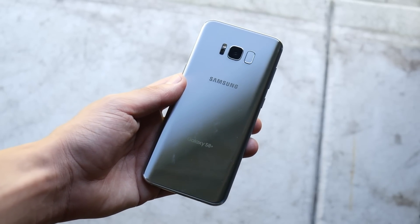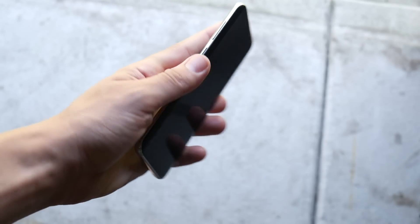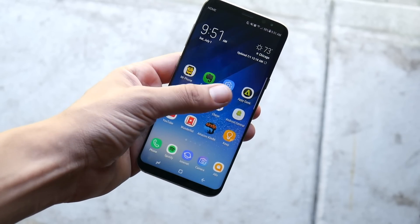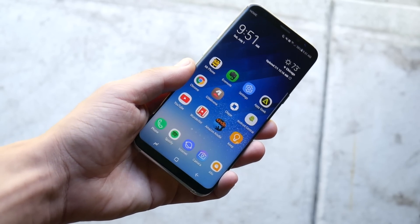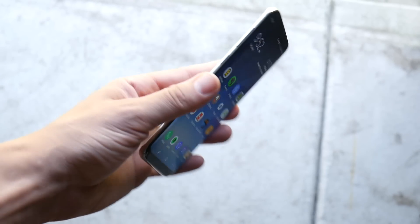What is up guys, Nick here helping you to master your technology. This is my Samsung Galaxy S8 Plus. I've had this thing now for about two months and I want to share my in-depth experience on multiple points on this phone, so we're going to cover 10 of them here.